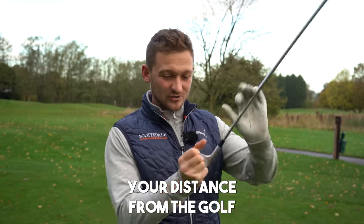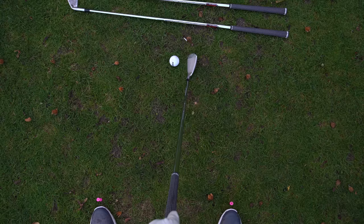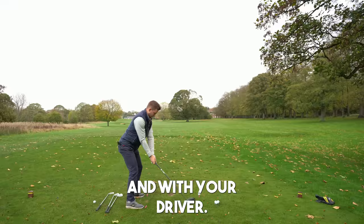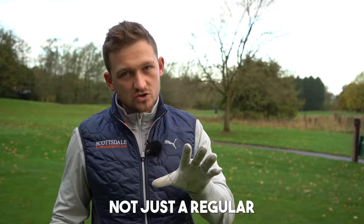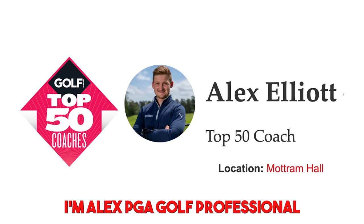Your distance from the golf ball is massive — you've got to make sure it's correct because that's going to allow you to find the center of the golf club more often. Today I'm going to show you exactly how you can get the perfect distance with your irons and with your driver. Welcome to a brand new video. I'm Alex PJ Gold, professional top 50 world coach.